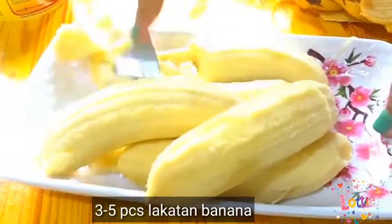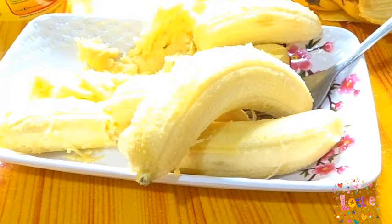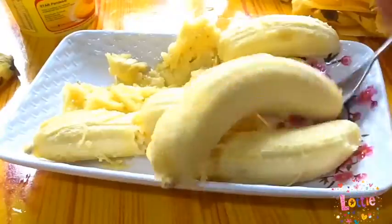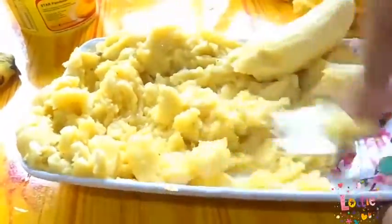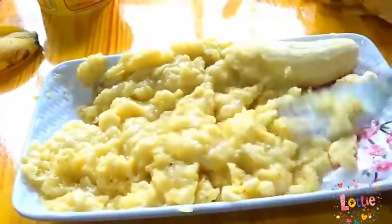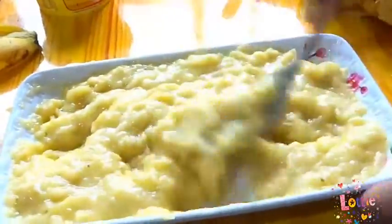At syempre mga people, kailangan po natin ng saging. At kailangan po natin durugin ang saging mga people. Pwede kayong gumamit ng tinidor. Kung mayroon kayong blender, e di mas mainam. Ayan na mga people, durog na po ang saging.